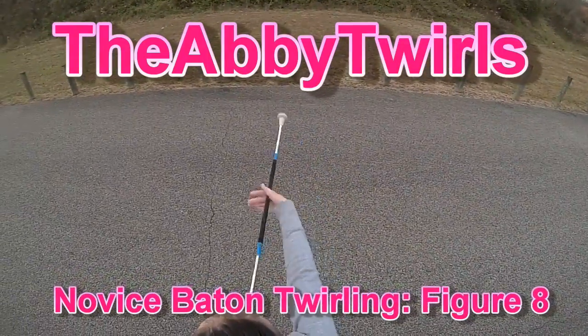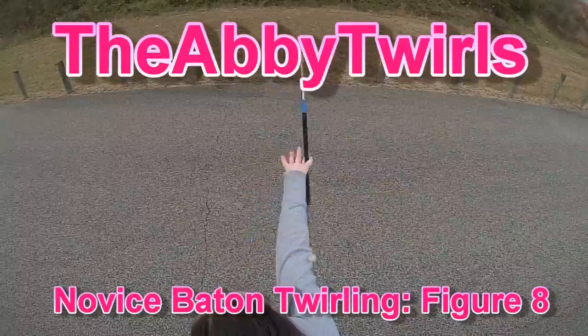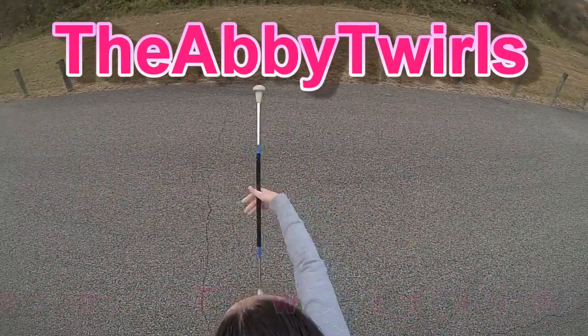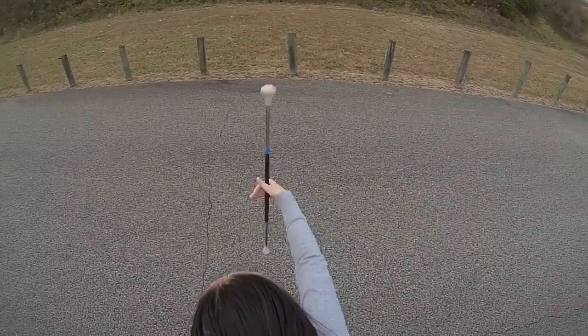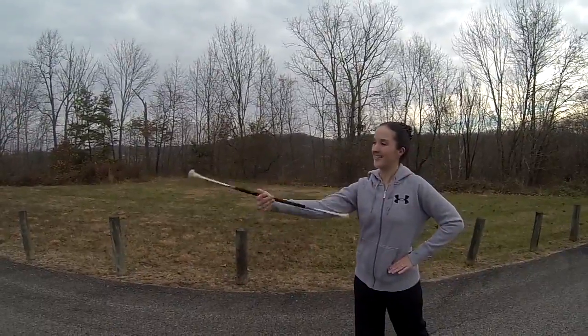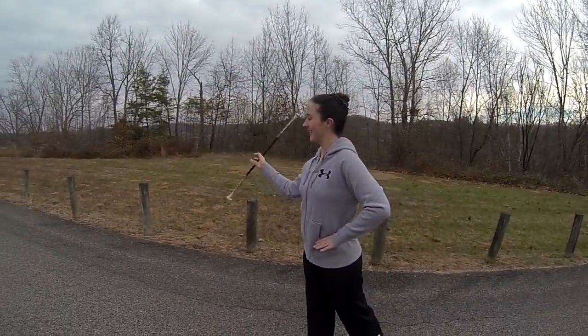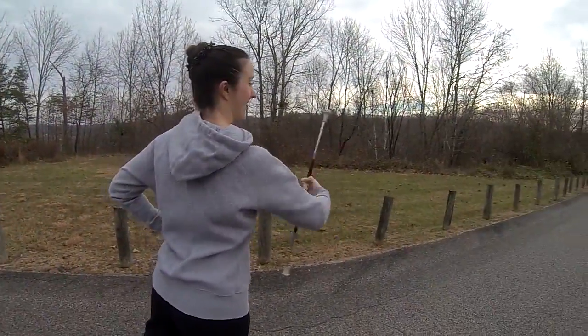Hey twirlers, welcome back! Today we're going to learn how to do a figure 8. The figure 8 is the basis of more advanced moves in baton, like the finger twirls you see me doing here, mixed in with the figure 8.